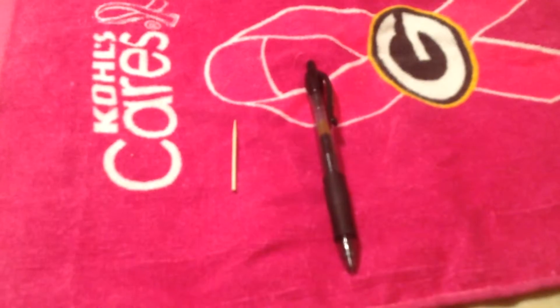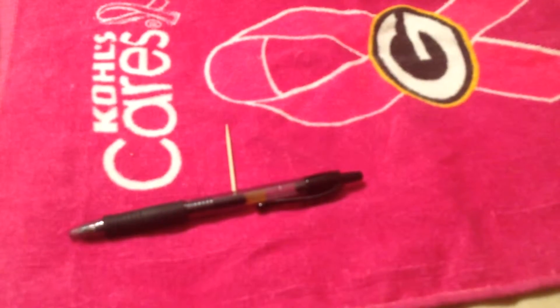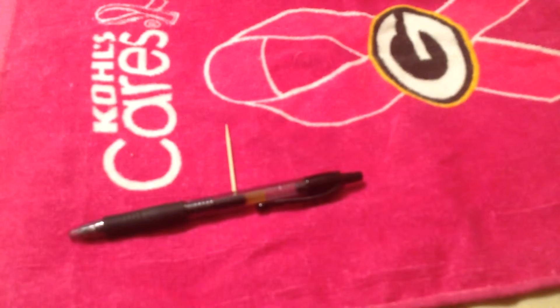Hey, what is up! Today I'm gonna be teaching you how to make a pen gun. Not out of any pen, but a Pilot G2 pen — this is the one that really only works for pen guns. This is the easiest pen gun to make; it's pretty easy and yeah, let's get started.